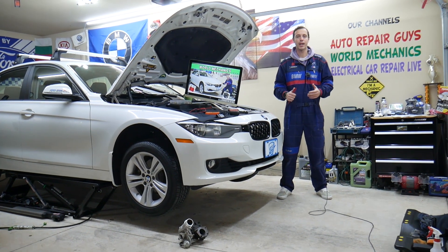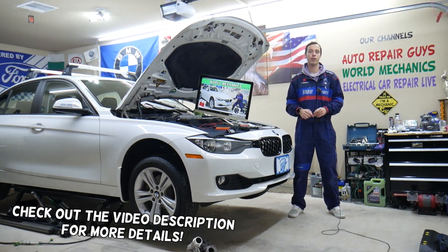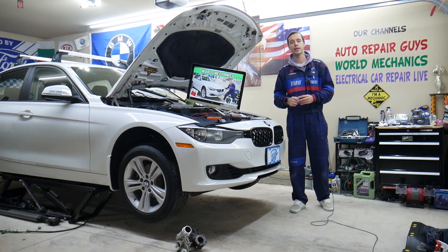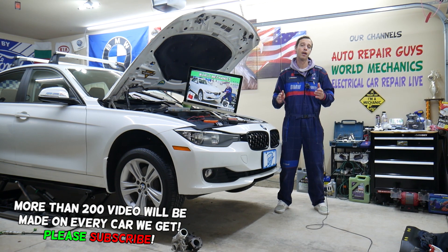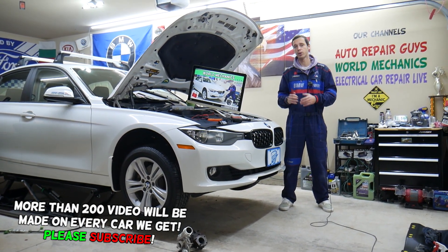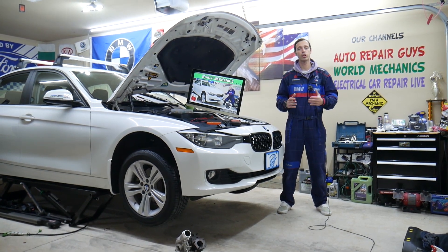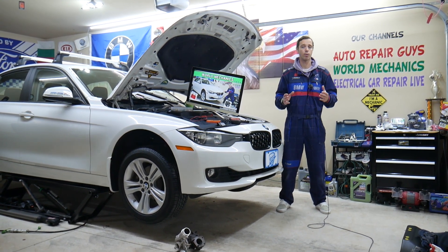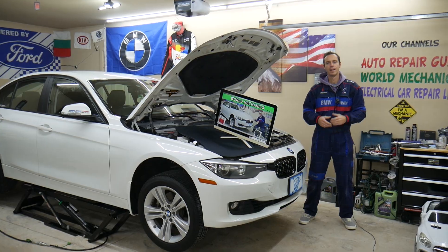Hey guys, welcome back to World Mechanics. Thank you for watching and subscribing to the channel. Today will be a super helpful video for any of you with a BMW 3 Series generation F30 or F31 — the 3 Series BMW from 2013 to 2019. We'll cover where the windshield wipers relay is located, which relay to check, where to buy cheap fuses and parts with quick shipping, and why it's important to test fuses and relays.